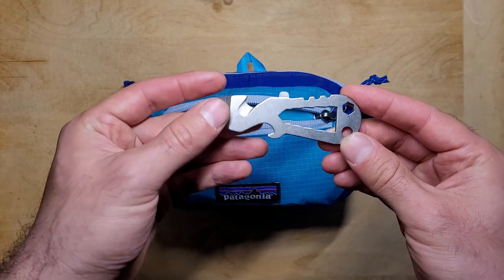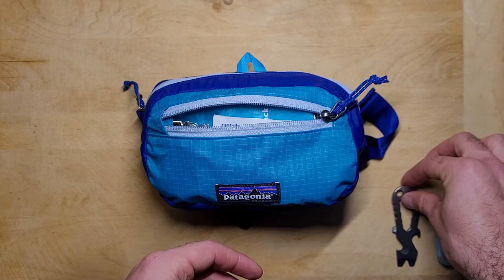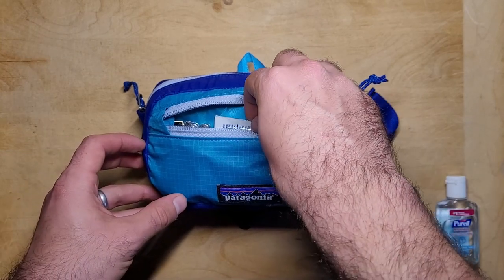In addition to a pry bar, the Schrade SCTPT also has a seatbelt cutter, a bottle opener, a glass breaker tip, a wrench driver, and it even accepts quarter-inch hex bits.